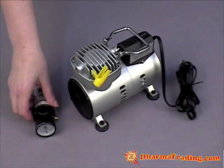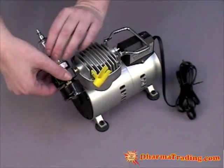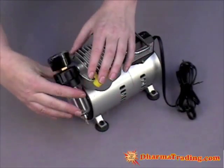The first thing we are going to do is attach the pressure gauge and screw it on to the compressor. You want to screw it on until it faces upright. Just hand tighten it — don't over tighten it.